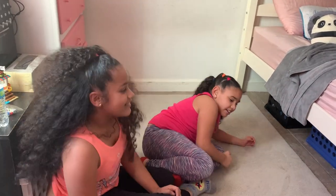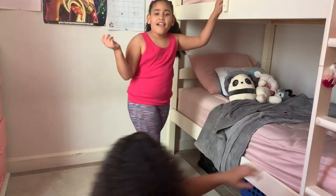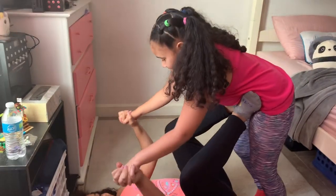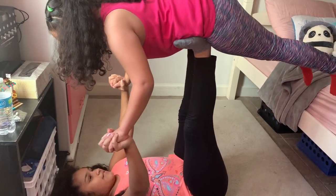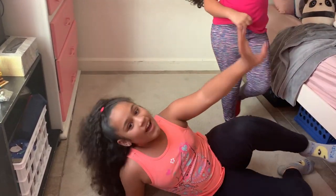Oh my god, we're so bad at these! Next one — which is this one. Let's go, I get scared sometimes. Three, two, four — you got it! Yay! That was the easy one.